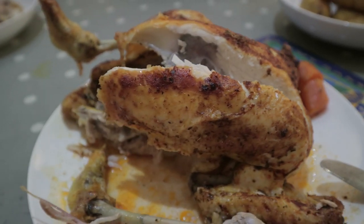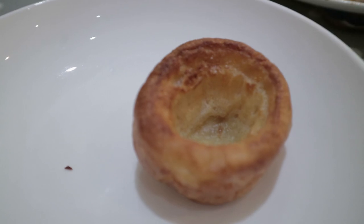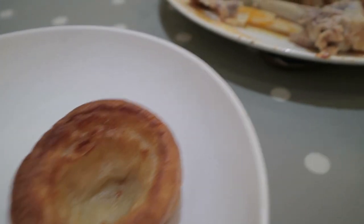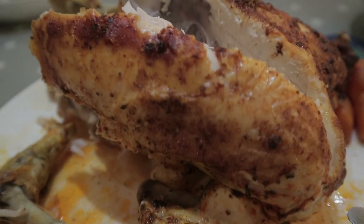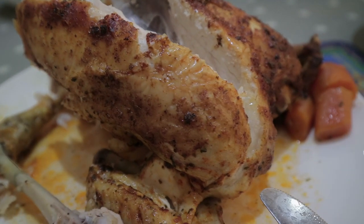There's a reason why the chicken is yellow — because it's organic. I put paprika on it. And some delicious potatoes as well.